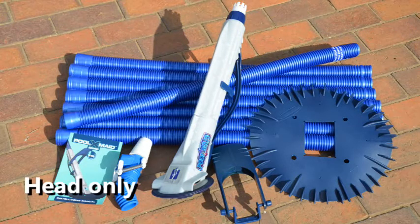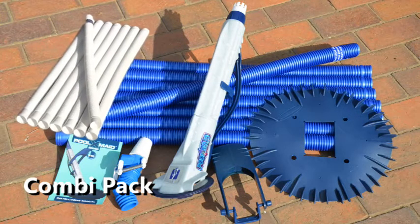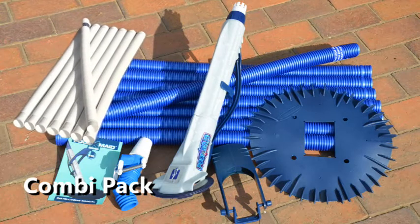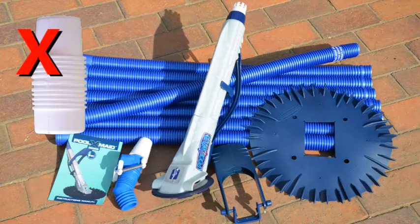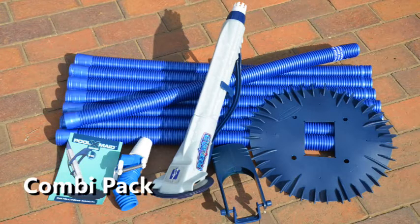For this demonstration, we will be using Poolmade hoses. The Head Only configuration may be chosen when you have hoses from a different manufacturer and would like to replace the pool cleaner. The Combi Pack configuration includes IPP hoses and does not have a universal hose connector that enables it to connect to other hoses. For this demonstration, we will be using a Poolmade Combi Pack.